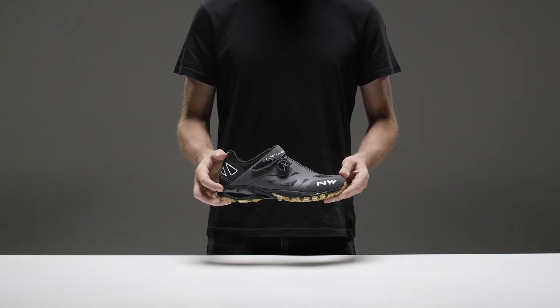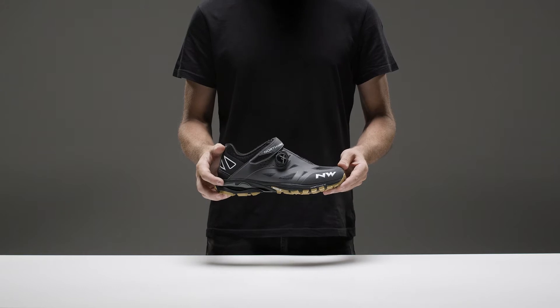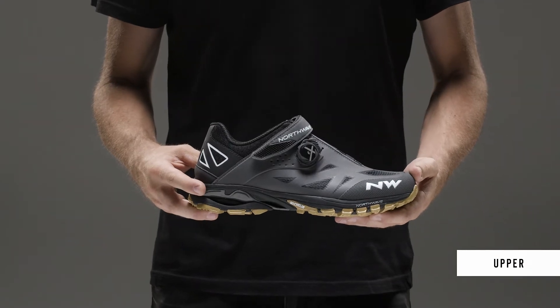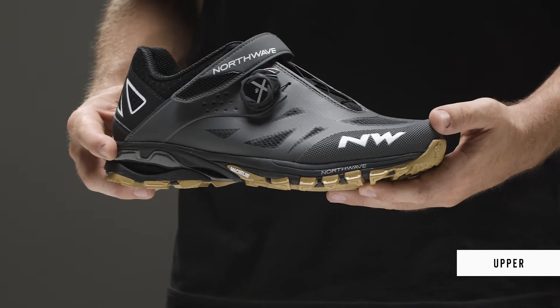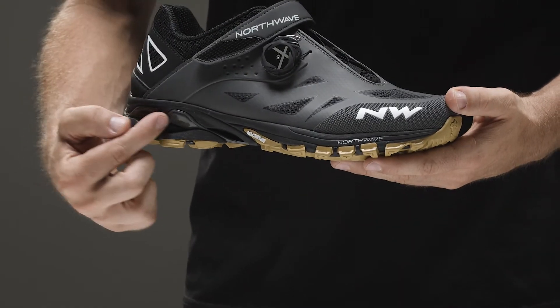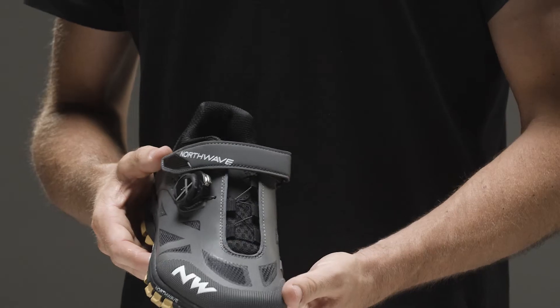The ideal shoe for all mountain and enduro riding. The upper is thermally welded PU with strategically positioned mesh ventilation inserts and high abrasion TPU protection inserts positioned on the toe and heel.